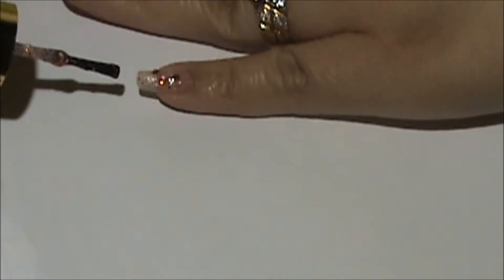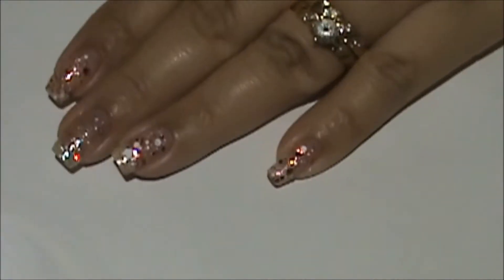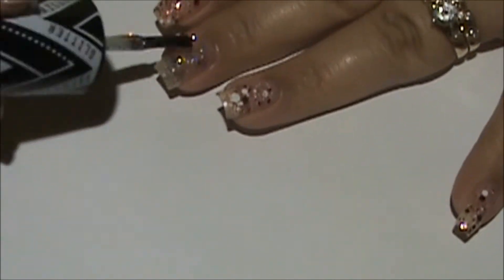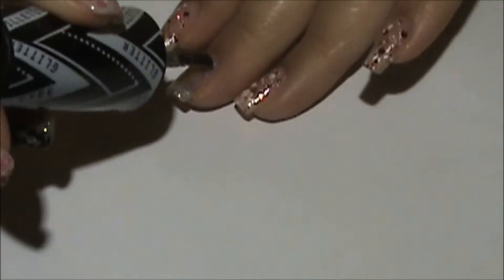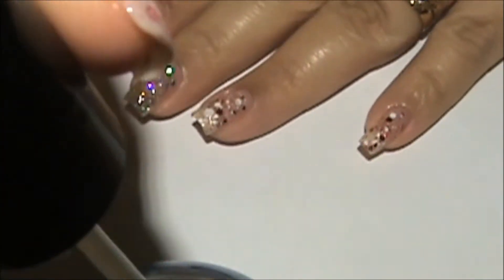It's just very easy nail art for this week. I'm going to have tutorials on Fridays — I think that's the perfect day to do nail tutorials. Now I'm applying another coat of glitter and I'm loving this glitter. It's so pretty, guys — very glittery effect, very pretty.